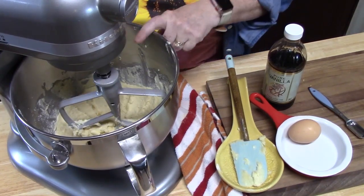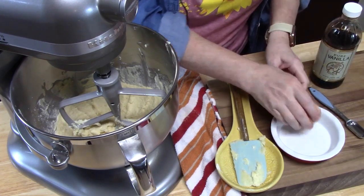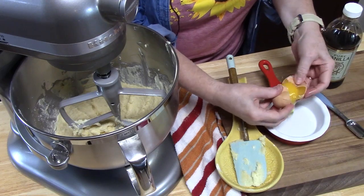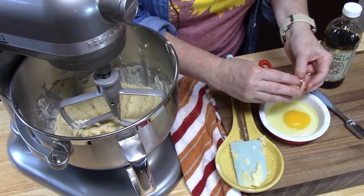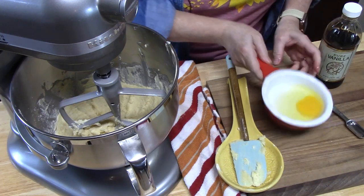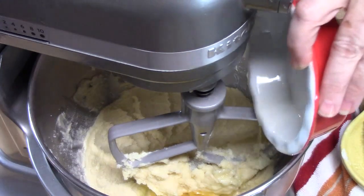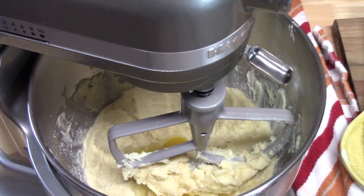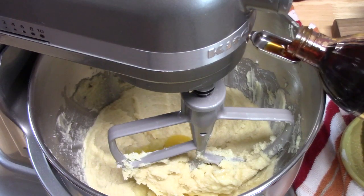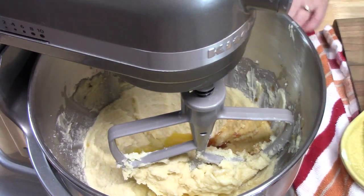That is looking nice and fluffy in there. I'm going to crack one egg — I brought the egg to room temperature as well; you want to keep everything the same temperature. I'm going to add that, plus one teaspoon of vanilla extract. We're going to give this a whirl, then push down the sides.